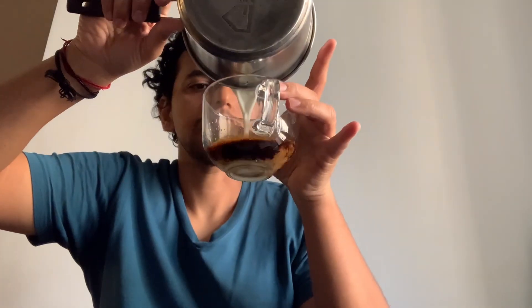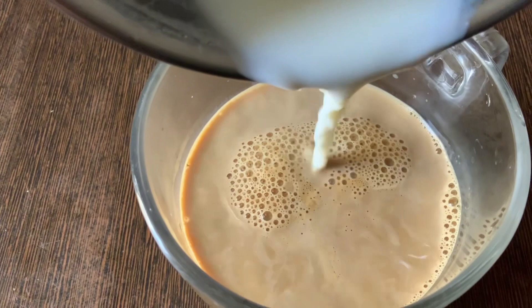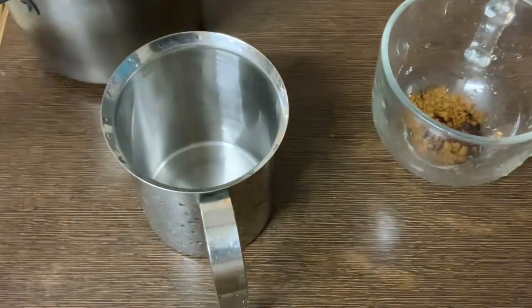Just mix it a little. The next step is adding hot milk into this. We can either add just hot water and directly have it — you will get to know the real taste of this coffee. The other option is to use some milk, which I'm going to do now.